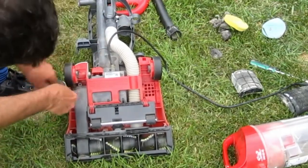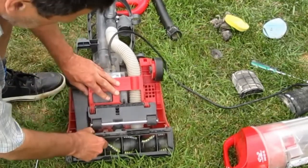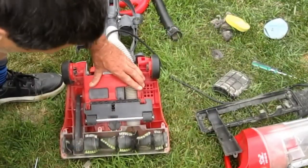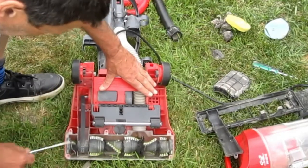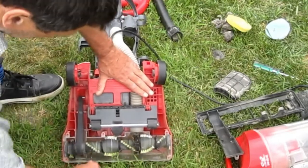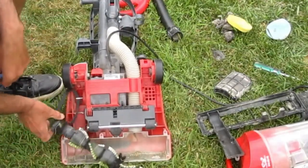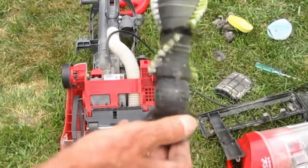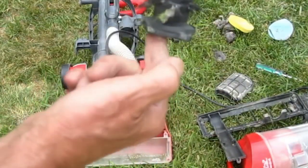I'm going to take the brush off now and see what's going on here. That wheel's in the way right there — I'm going to take the wheel off to get that. No, just pull it there. The belt's not burnt. I wonder if the spin's good — yeah, the bearings are good. This needs to be cleaned up.